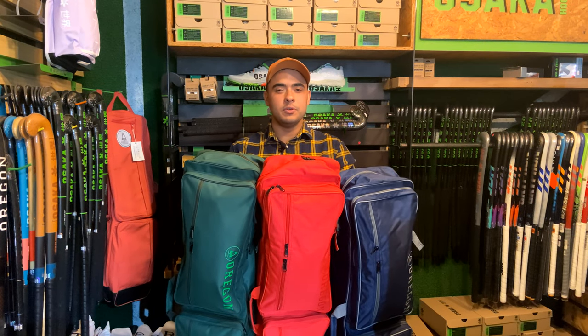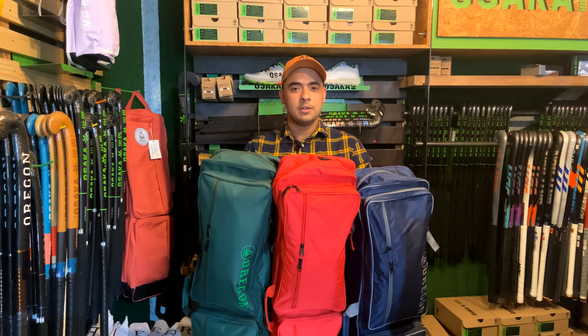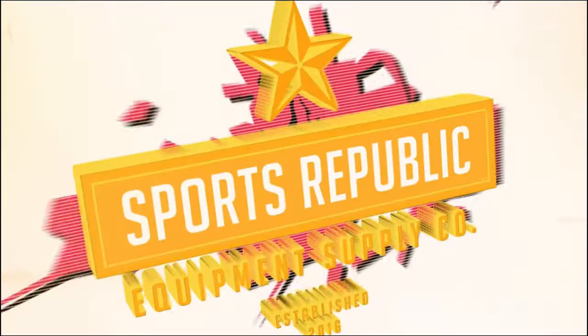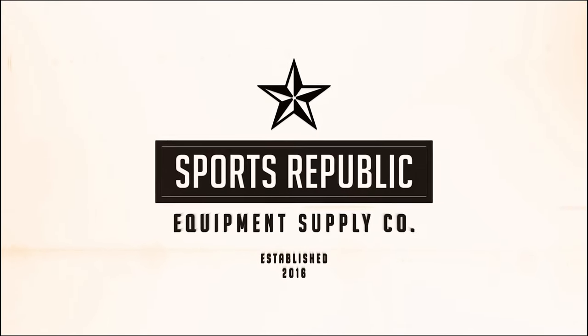Hi guys, welcome back to Sports Republic Reviews. Today we're going to be having a look at the new Oregon Authentic Pro bags. I'm Michael, the head of team here at Sports Republic, and I'll be taking you through this review.